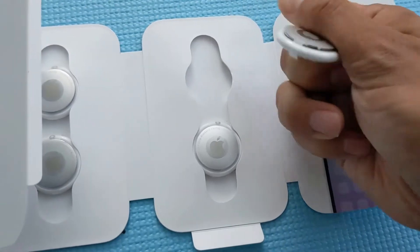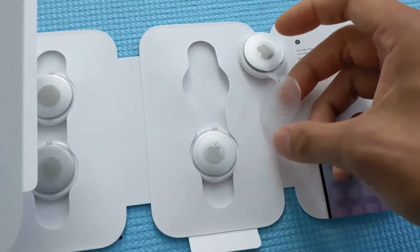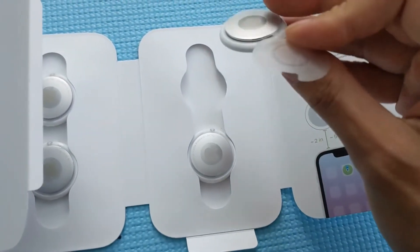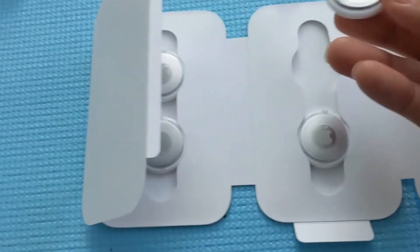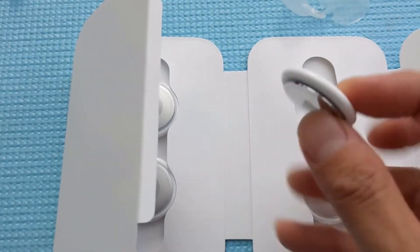I think I just opened and activated this — there it is, the tag.